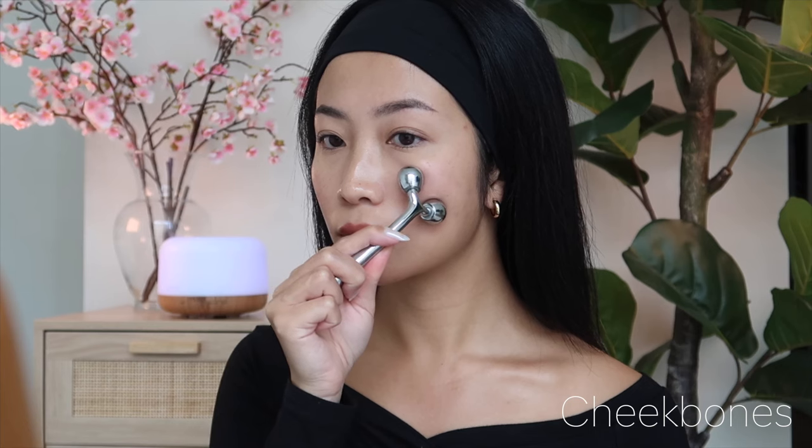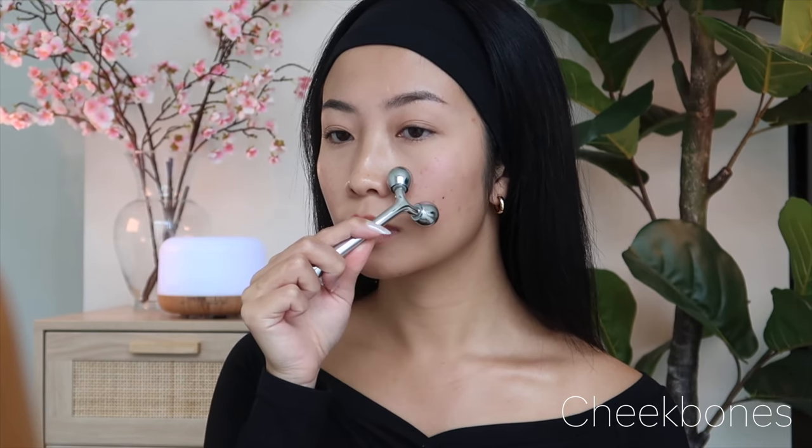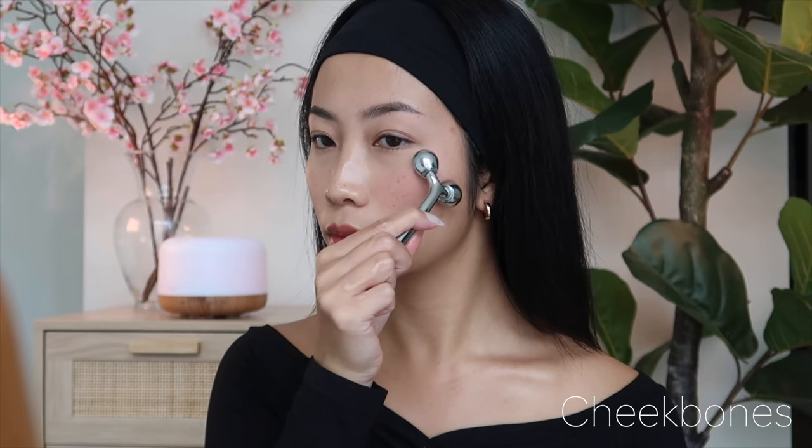Next, our cheeks. Start from the center of your face and roll outwards and upwards towards your ears. Pay extra attention to your cheekbones by rolling along them in an upward motion to help contour and lift the area.